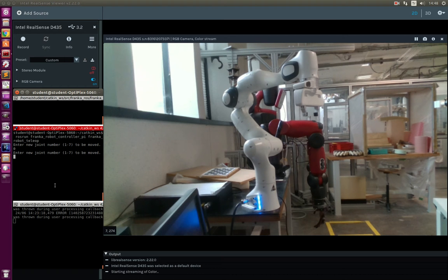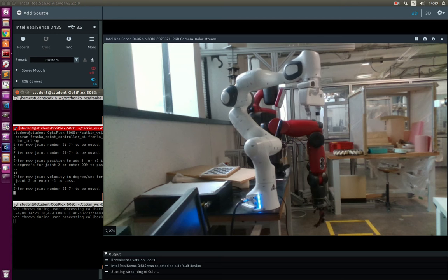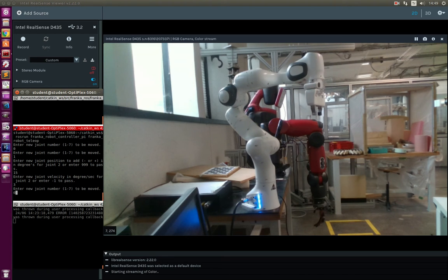We will start with the first joint. I will send the first joint to 50 degrees with 3 degrees per second. And it is working.